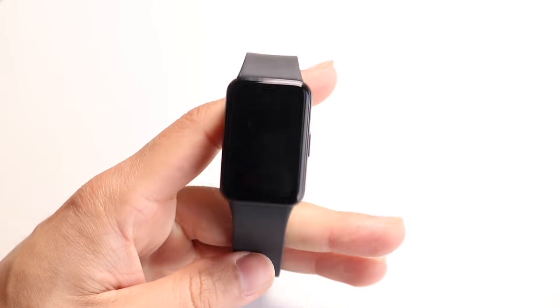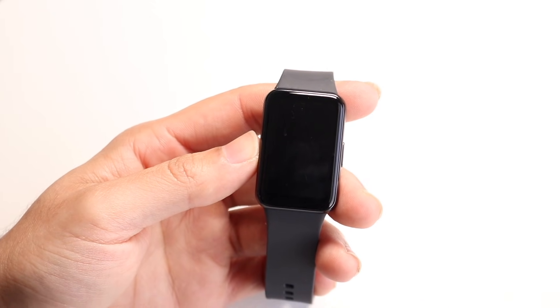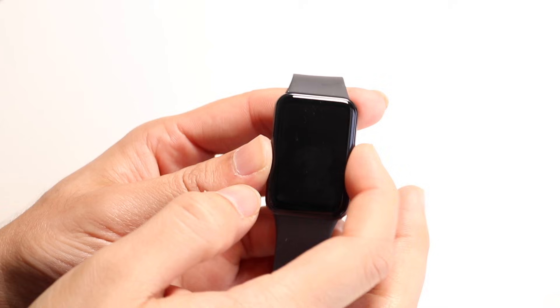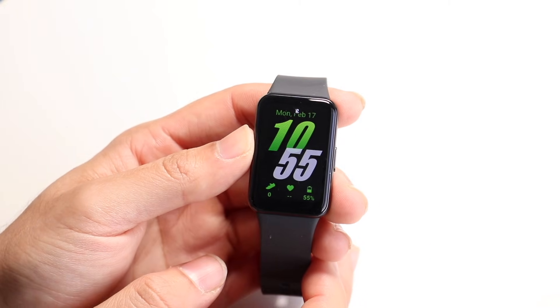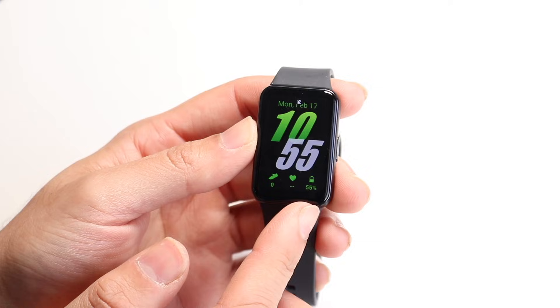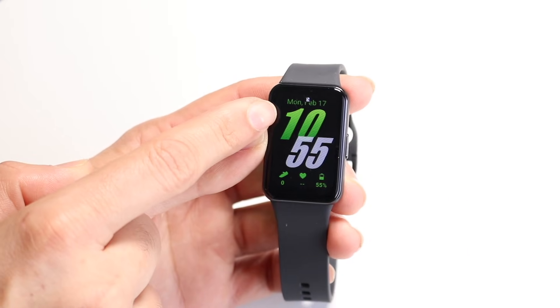Now turning this thing back on, you'll see you're coming to your main display. This main display is pretty basic — nothing crazy. On the front side of your display, you will have your watch face. You will see your steps, your heart rate, and your battery life. At the top, there will be a little indicator whether your phone is connected or not.